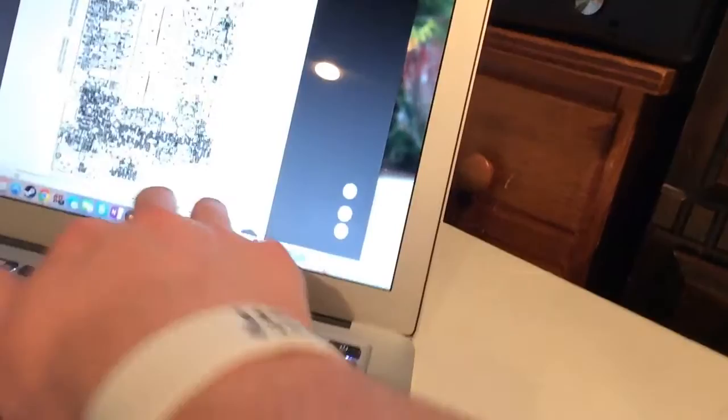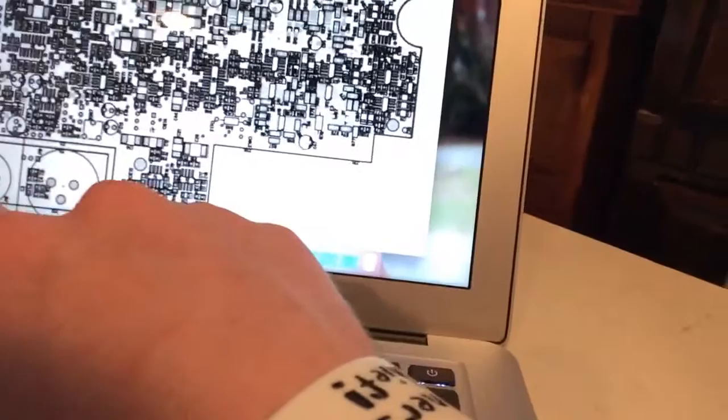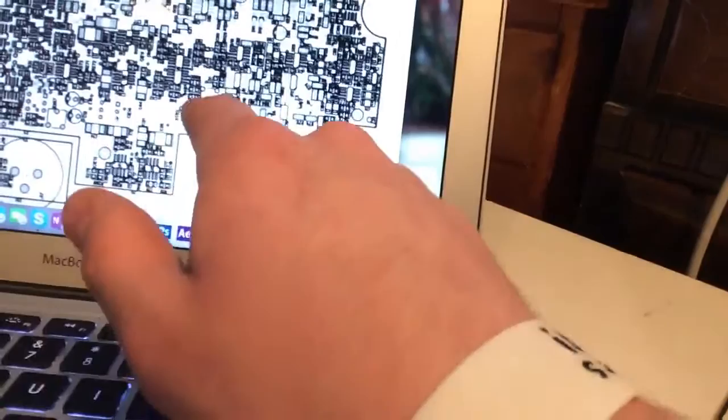We're going to adjust this guy here, and if we need to there's a signal processor adjustment on the board, right around in this area. It's a little hard to find — they moved it a bit between the Italy and USA versions — but I know there's another one down here somewhere. The diagram is kind of blurry but that's what we're working with.